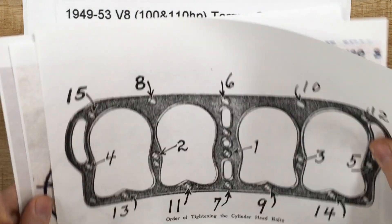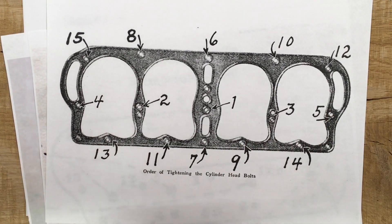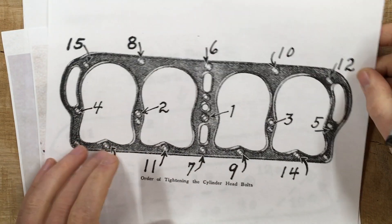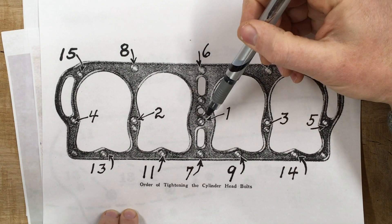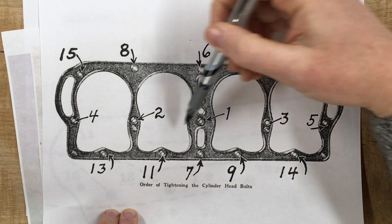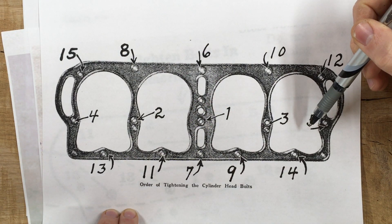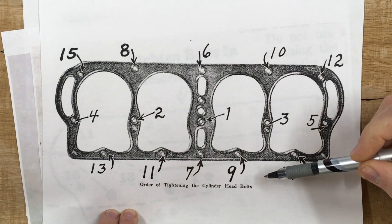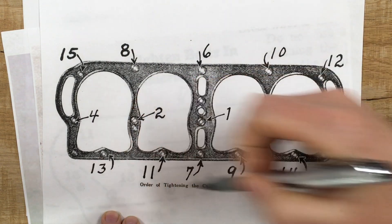Here are three completely different tightening sequences published for the Model T. The official sequence from the Model T Ford Club of America goes kind of down the middle row — one, two, three, four, five — and then out to the edges six, seven, eight, nine, kind of doing the star pattern again ten, eleven, twelve, thirteen, fourteen, fifteen. It does these ones right down the middle. Here's one from a 1920s maintenance manual — it tries to lock down four quadrants, like one, two, three, four, five, and then goes kind of randomly around to eleven, then comes back to work the middle twelve, thirteen, fourteen, fifteen.